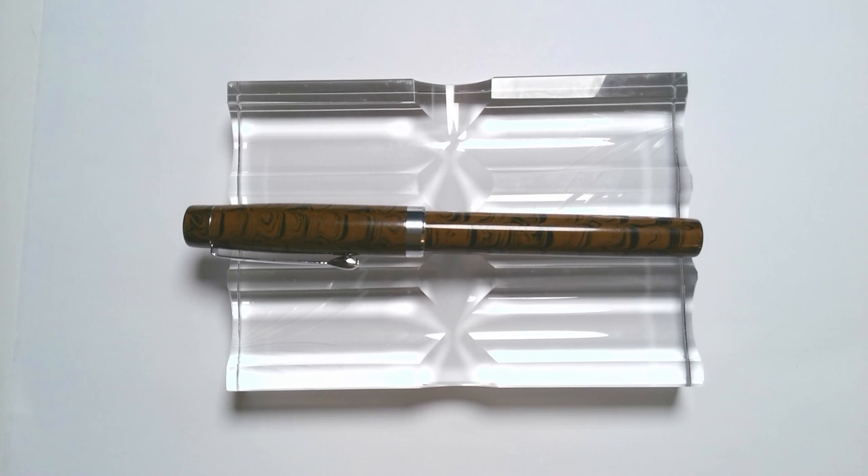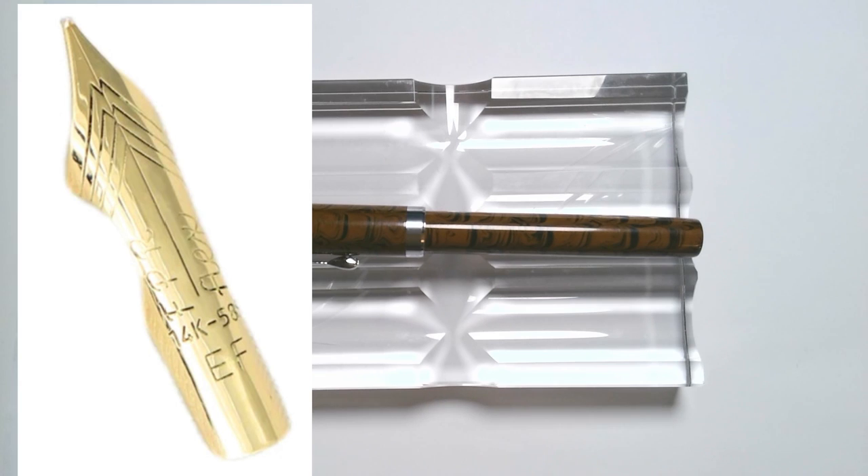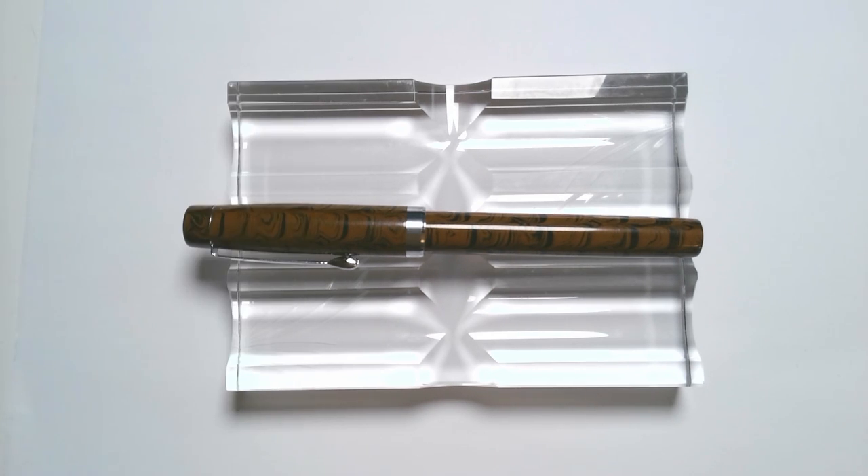Hi, I'm Jonathan Weinberg and welcome back. Today I'm excited to talk about a relatively new product from Fountain Pen Revolution, which is a 14k gold Ultraflex nib. For a while they've had gold nibs with their regular Flex, and I've reviewed and love their metal Ultraflex, but I wanted to see what it would be like to use a gold version of their Ultraflex and try that out.